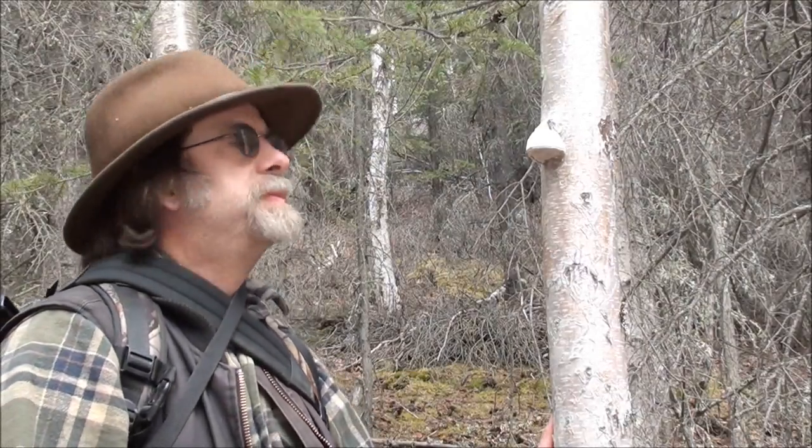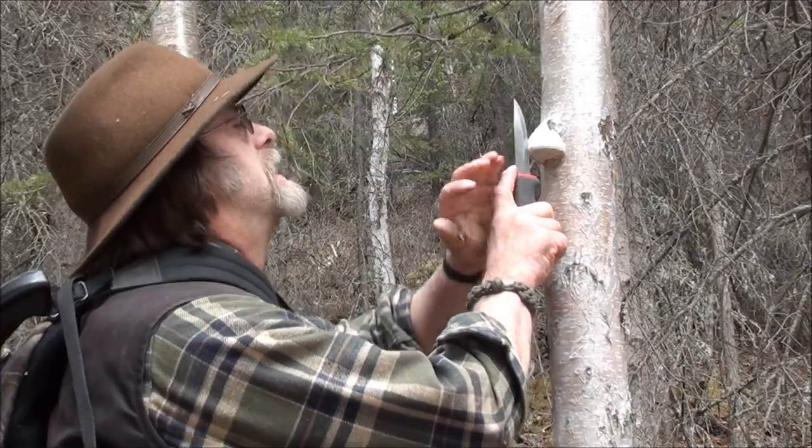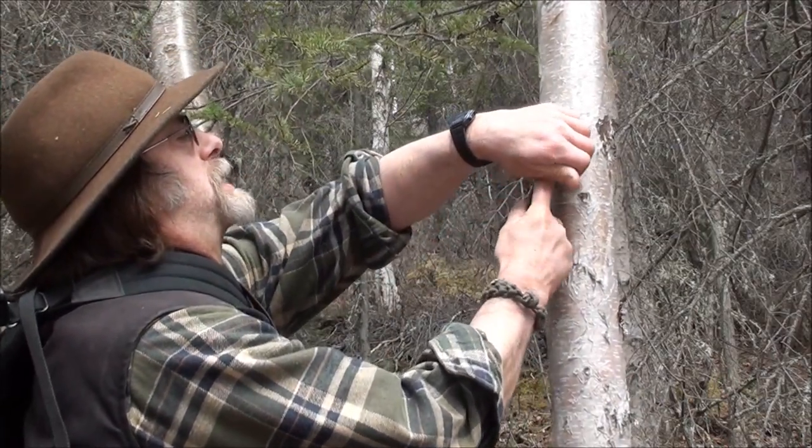Okay, here we go. I like to cross-section it while it's on the tree like that and then split it off.